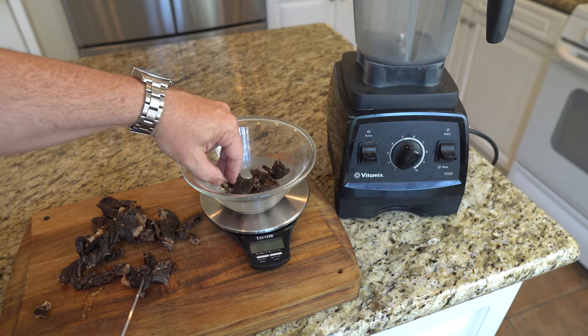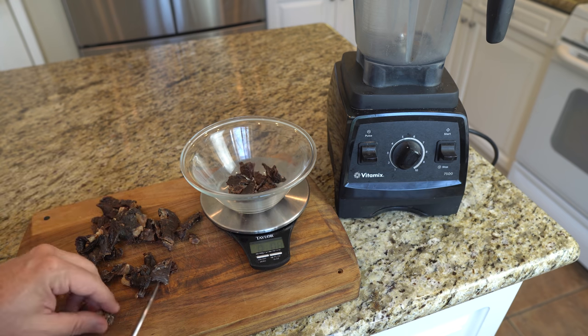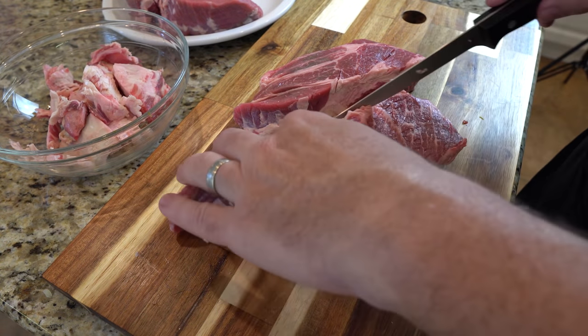I will dry the meat with the fat on it and remove the fat after it is dried. It's just easier for me to do that with this small of a batch, but you usually will trim all fat off the meat and start with the leanest possible meat.